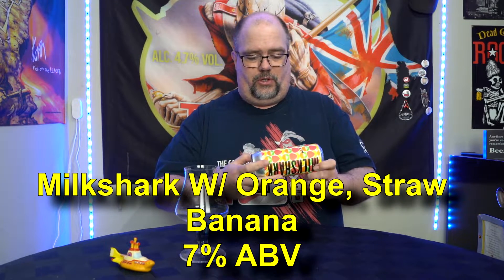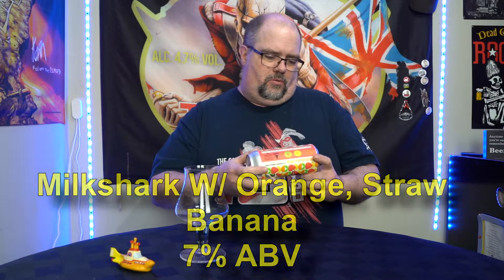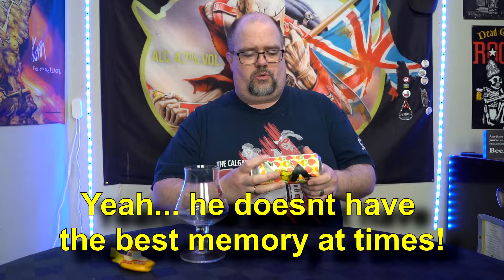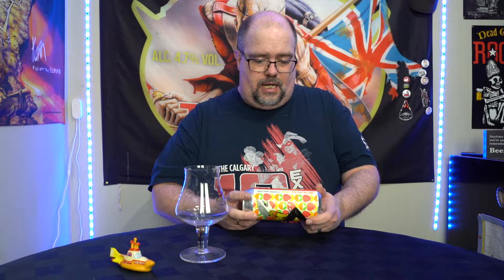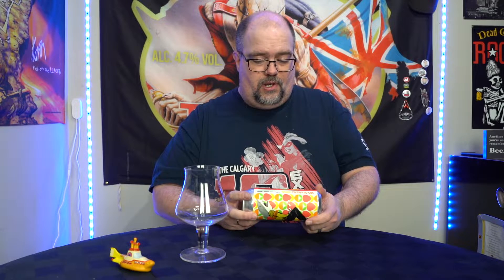Coming in at seven percent alcohol by volume, this was canned March 14th, 2020, so it's just over a month old. Ingredients include water, strawberries, oranges, bananas, malt, malted barley, oats, wheat, lactose, hops, yeast, and vanilla. Contains barley, oats, wheat, and lactose.